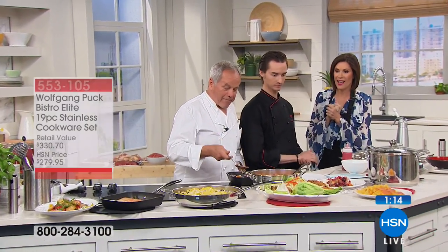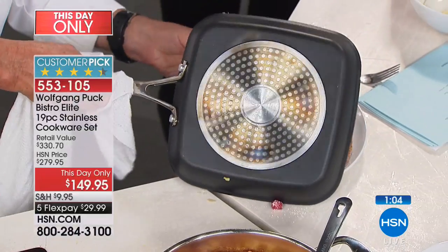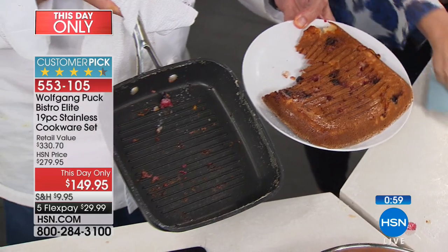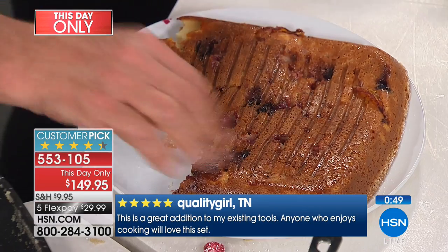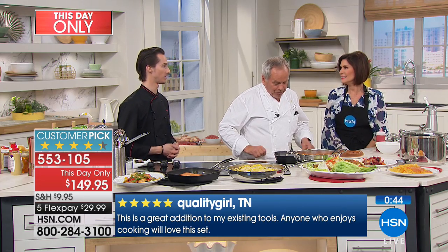Now look at that — we made the cobbler right here in the grill pan. Look at the even cooking out of that grill pan. You can make any kind of cake, unmold it, and you're done. How beautiful and even it cooked. The cookware really allows for it, and when it comes to easy cleanup you're getting a nonstick pan along with all the others.